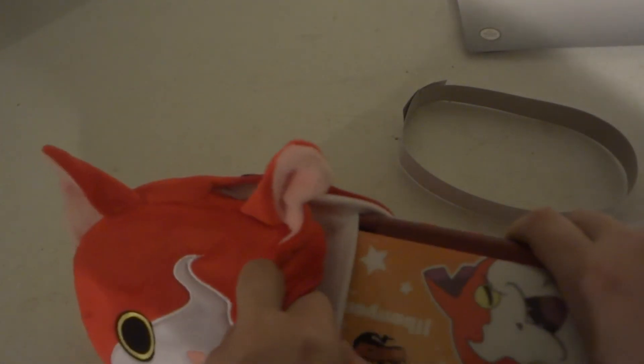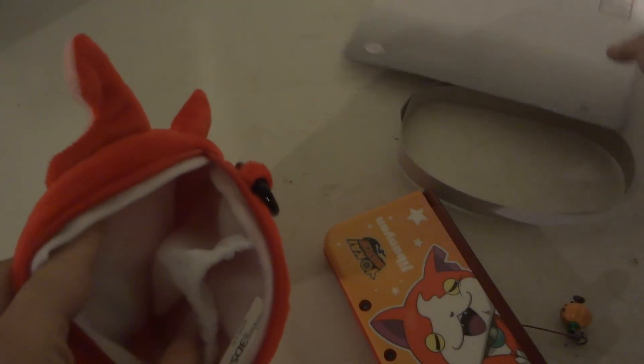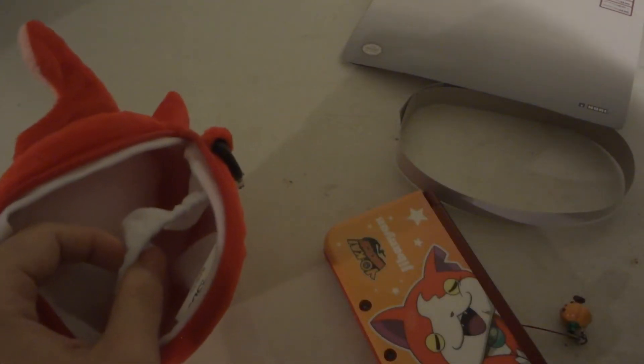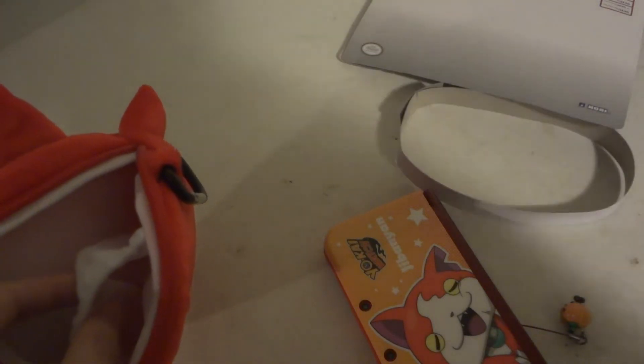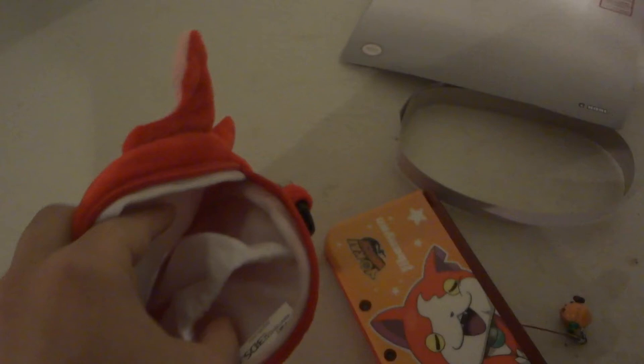My 3DS XL would not fit in this little front pouch — it has to go in the larger compartment. But what you could store in the smaller pouch is maybe some game cards, a stylus, a small little pair of earbud headphones, or maybe a little cleaning cloth. You really don't want to put your charger in there though.